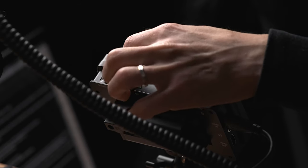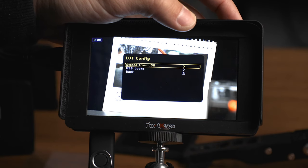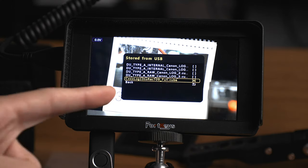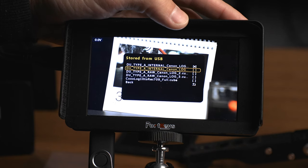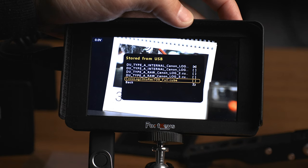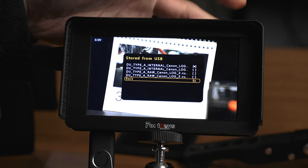To exit this screen, click the exit button next to the scroll wheel and it will bring you back to the standard monitor layout. Going back into LUT Configuration, you can now see the LUT I just loaded is in the Stored from USB folder and is selected. I'll deselect that and go back to my own LUT. If you want to delete a LUT from the list, just highlight it, hold the wheel down for a couple seconds, and a confirmation menu appears — click Yes and it's gone.